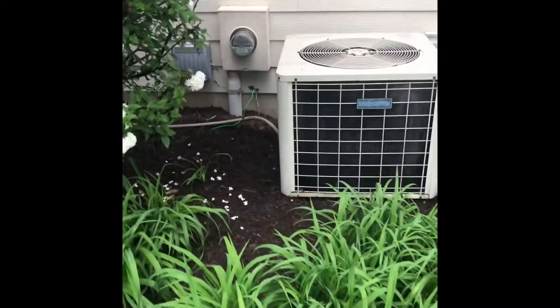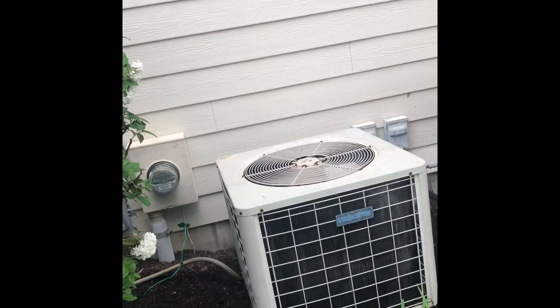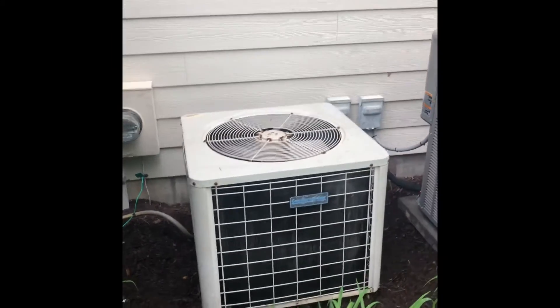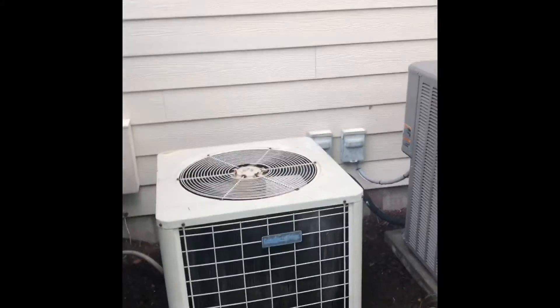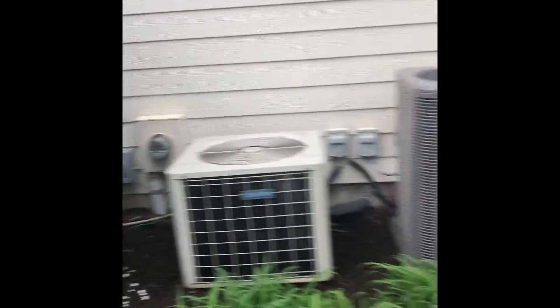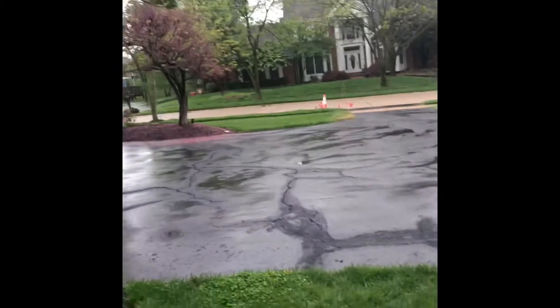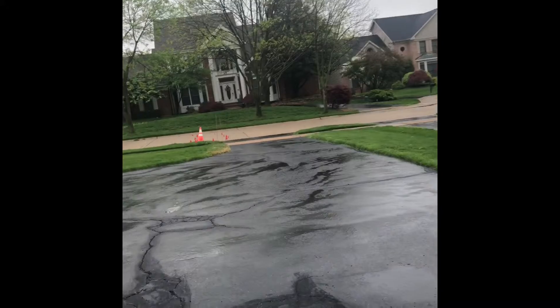Here's our outdoor unit. We'll pull this unit out, set our new pad down, put a new electrical disconnect there on the wall, and replace the refrigerant lines. This is not a walkout basement, but you do have easy access to the air conditioner. You should be able to back your truck right up in the driveway — with his permission. That should be it.